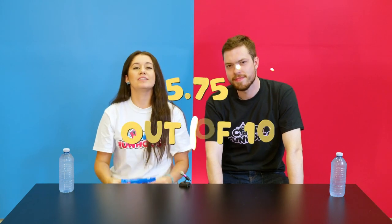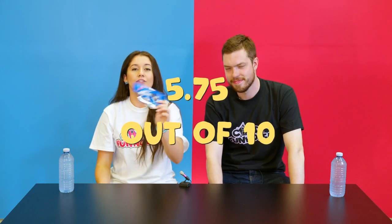I kind of feel like I'm eating a marker. I would maybe give this a 5.5 out of 10. I'm going to give it a 6. So let's go 5.75 out of 10 for the Oreo cakester.